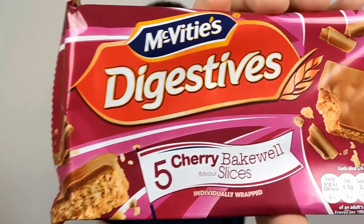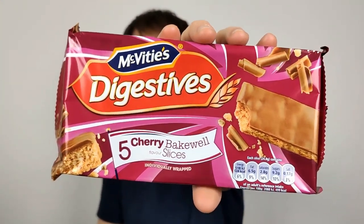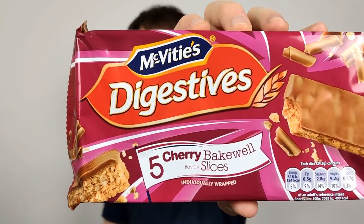Hello everyone, I'm Chocolabert here for another video review. This time we have the McVitie's Digestive Cherry Bakewell Slices. These are new ones to accompany their biscuit range of the same flavours. We've done the three flavours — strawberries and cream, cherry bakewell, and marmalade on toast. I've still got the marmalade on toast to do. I've done the cherry and the strawberries and cream one, and I've got one left over for testing purposes, as you'll see in a few minutes.